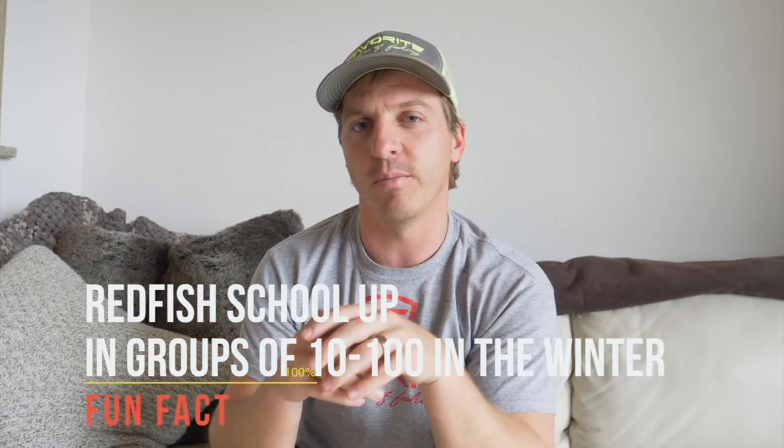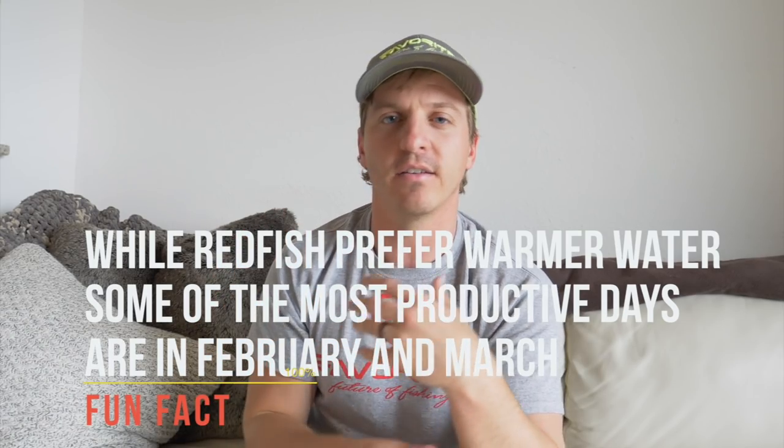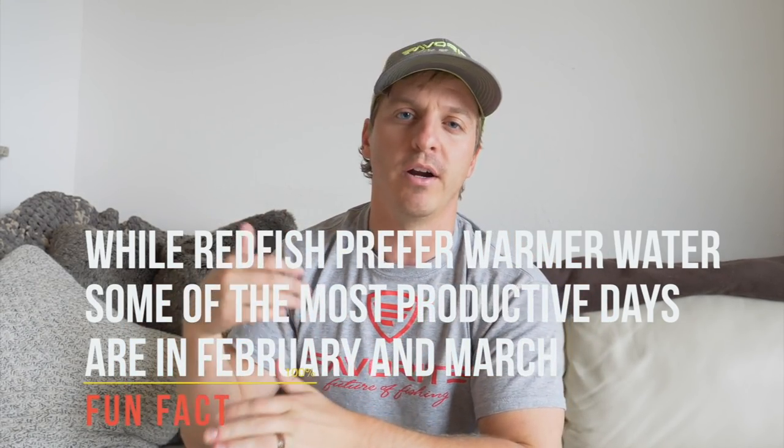We are super stoked on the slowly increasing air and water temperatures getting closer to spring and summer each day. Redfish are getting more and more active as the temperature rises. Redfish are cold-blooded animals, so in the winter their metabolism is super slow and they're not eating as much. Fish are motivated by three things: feeding, comfort, and spawning — pretty much in that order.